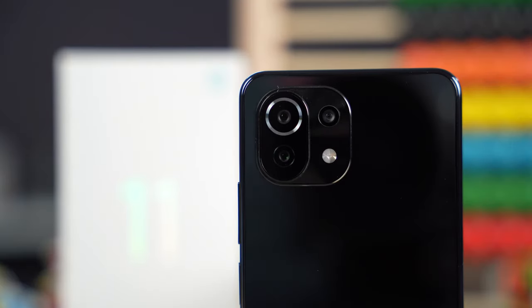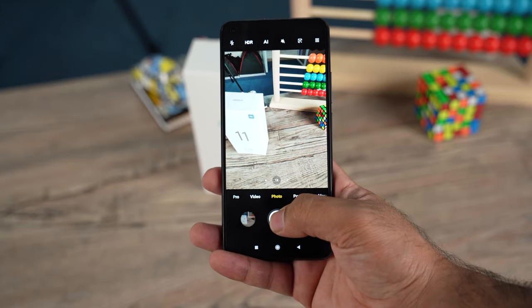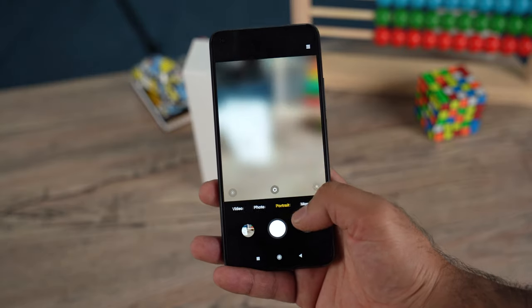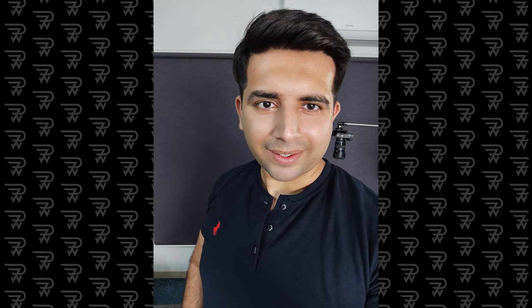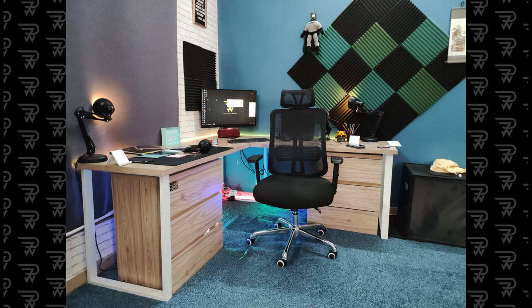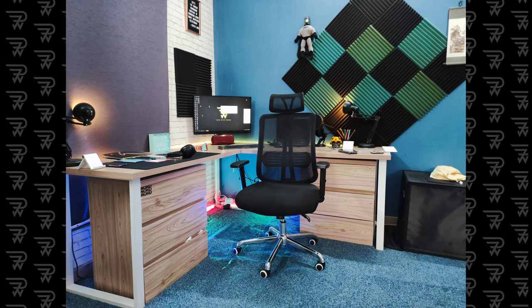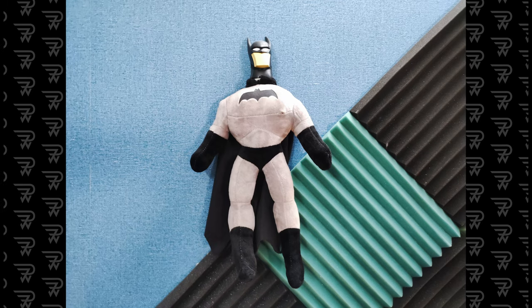Cameras on this phone include a main 64-megapixel sensor with electronic image stabilization. Other camera details and features are on your screen. It also has a telemacro camera. The camera app is just like any other Xiaomi phone's app, with all basic features like Pro mode, slow-mo, night mode, and 1080p at 60fps video recording for the rear camera. I've shot some indoor images since it's night on my end right now — a full camera review is planned for my channel in a couple of days.